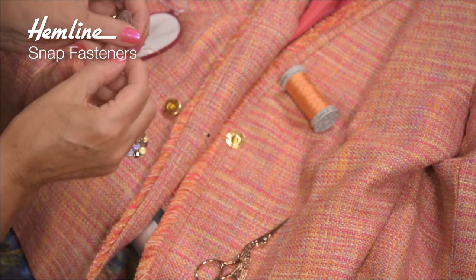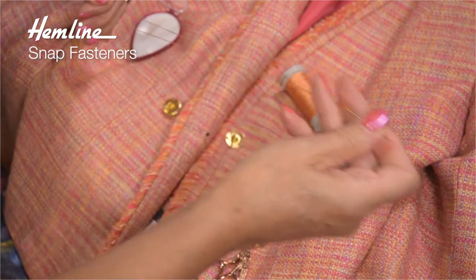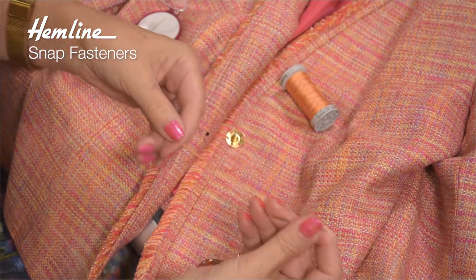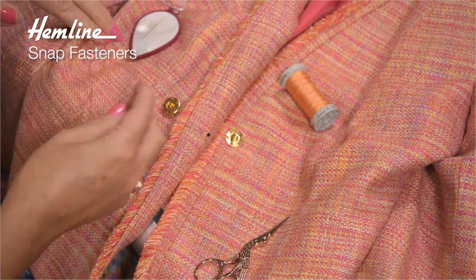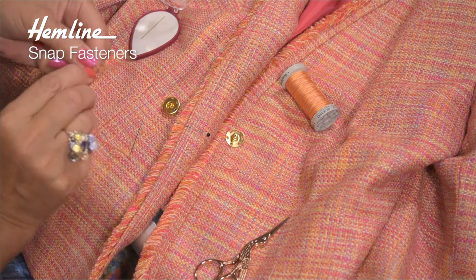Pop it through, pull the needle threader through the eye of the needle, and then I'm just going to knot the ends of the thread together. I've now got four threads going through, which means I only have to stitch through each of those holes two or three times each, making it so much quicker to do.